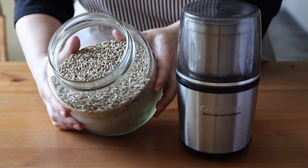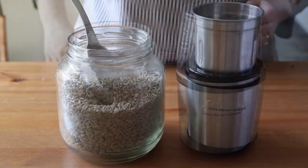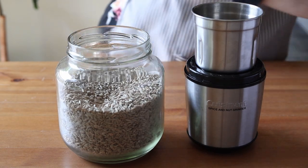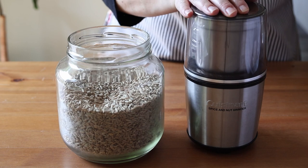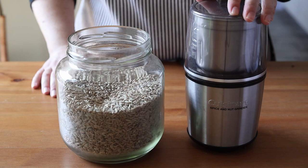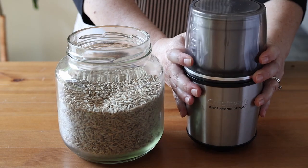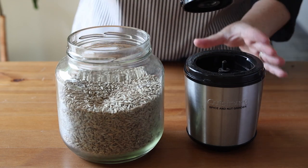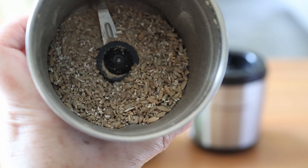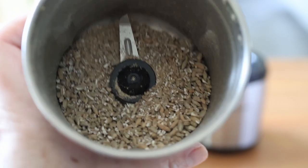For this recipe you're going to need cracked rye berries. I can't find cracked rye where I live so I have to grind my own. I don't have a grain mill but I do have a nut and spice grinder that works pretty well. I've used a food processor in the past but it's not super great for this. You could use a high-powered blender but only pulse a few times so it doesn't turn into flour. This is the consistency you're looking for — you'll need 700 grams or about four cups of cracked rye berries.